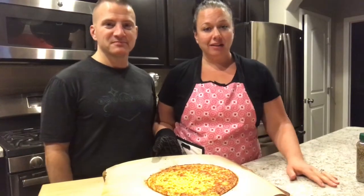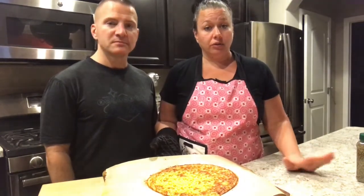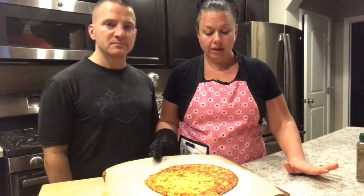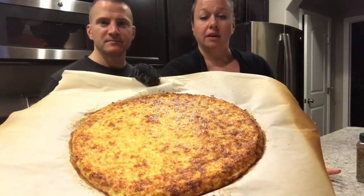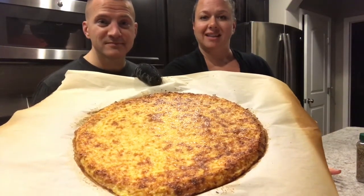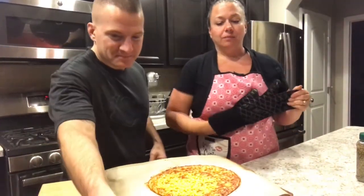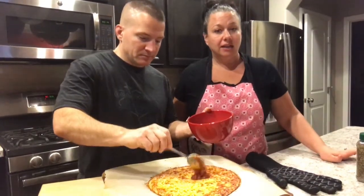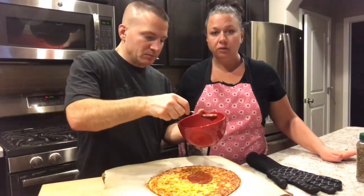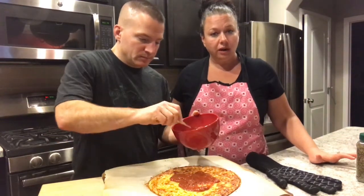We just pulled this out of the oven. Mike had it a little bit thicker, so it took about 37 minutes. See how nice and dark brown it is — that's how you'll want it to look. Mike's going to go ahead and top it now. I've set the oven to broil, so you're going to broil it for just a few minutes — literally about three minutes — and it'll be done.